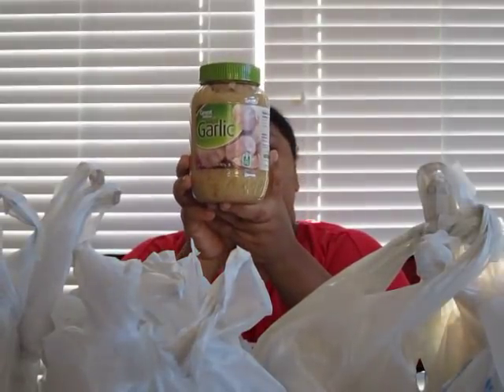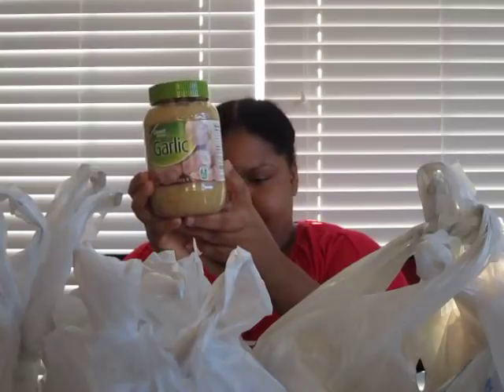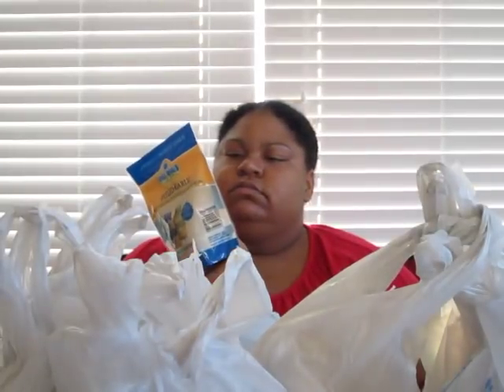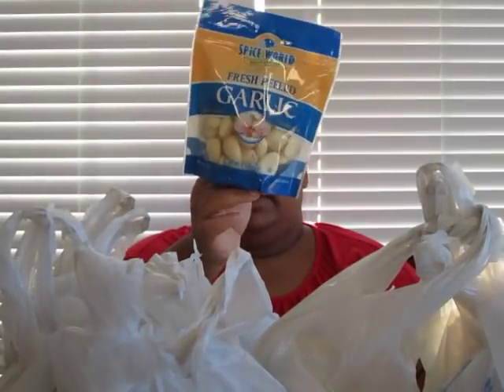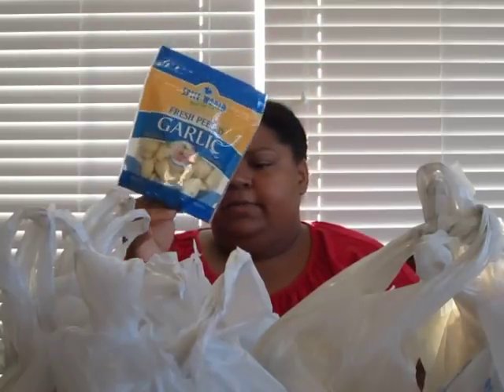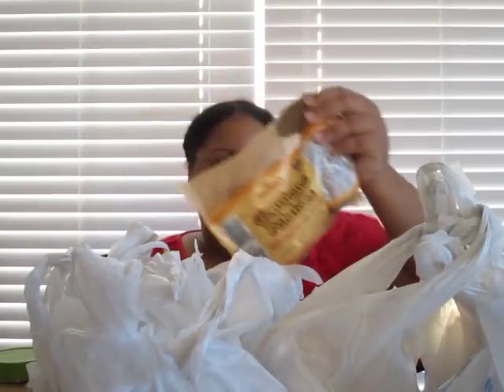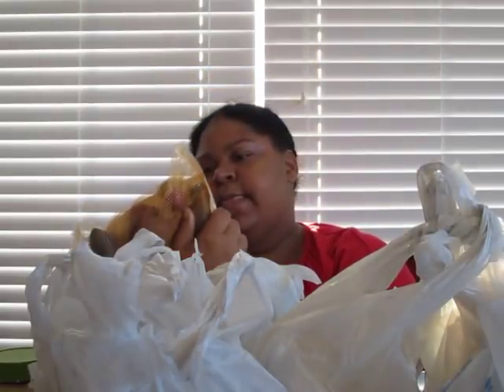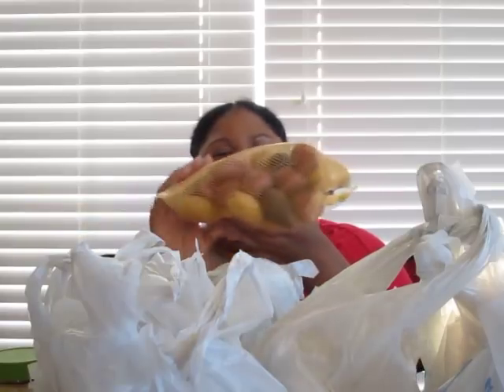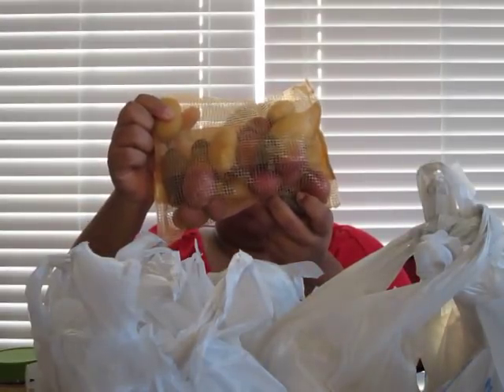Right here I have some minced garlic as well — a big jar. I also have garlic cloves, fresh garlic, that I'm going to chop up and use for my sauce. And I have a bag of gemstone potatoes — a mix with purple, yellow, and red. It's a variety and I just wanted to try them.